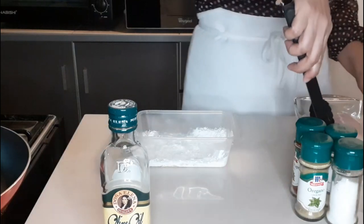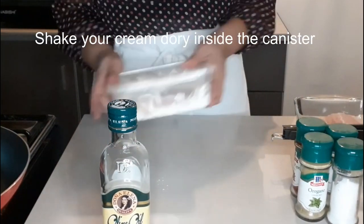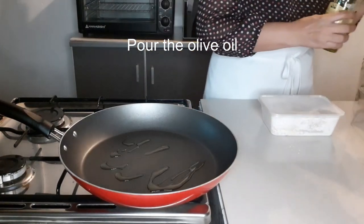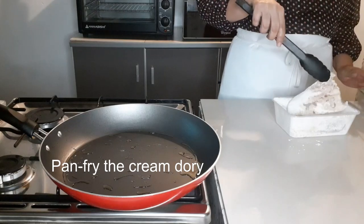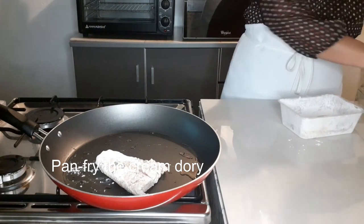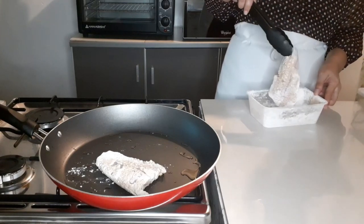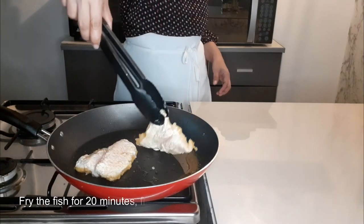Preheat the pan. Shake your Cream Dori inside the canister. Pour the olive oil and fry the Cream Dori. I use a small amount of olive oil, almost like searing. Fry the fish for 20 minutes, flipping every 5 minutes until golden brown.